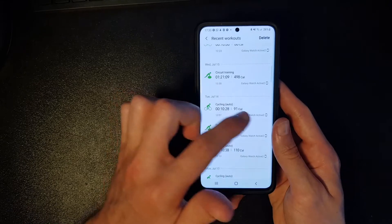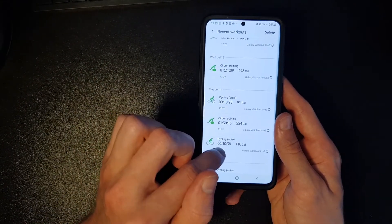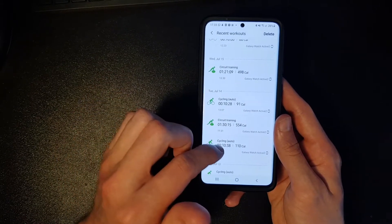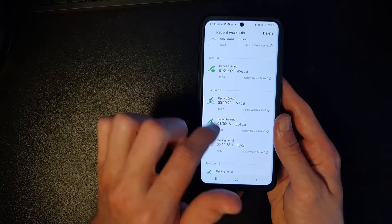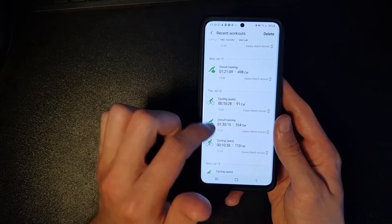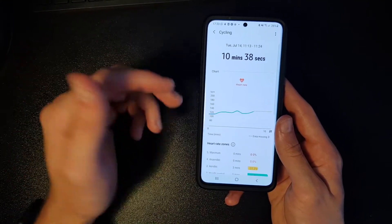This is how it works in practice — when I cycle towards the gym, it automatically detects my workout. It detected a 10-minute bike ride there, showing 10 minutes 38 seconds, and 10 minutes 28 seconds on my way home.